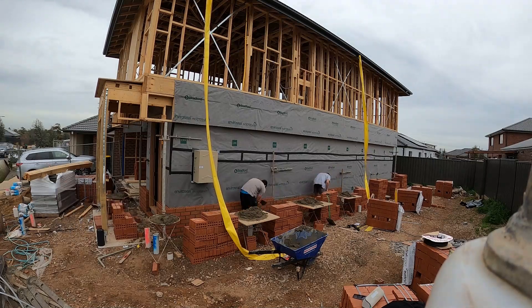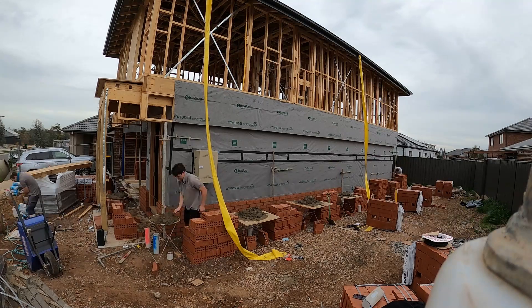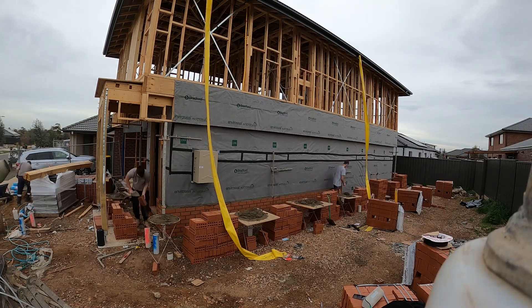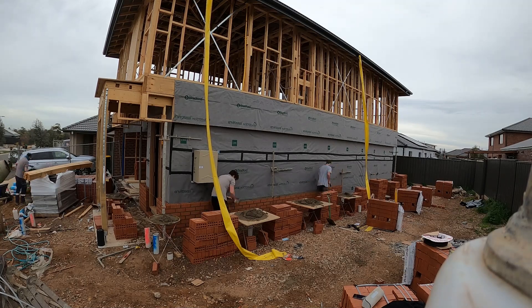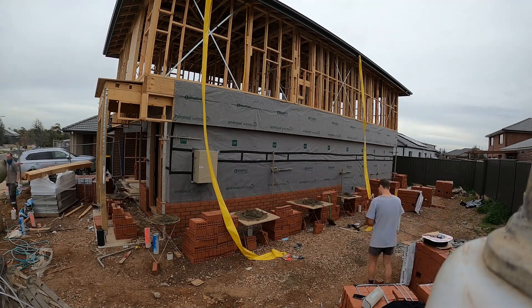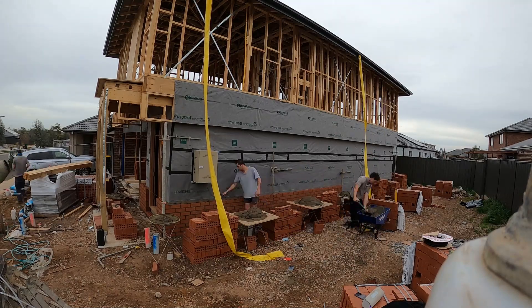The GoPro sort of ran out of battery so I couldn't get the whole time-lapse, but we did get up to 21 courses, which got up to the height of that meter box as you can see there. Not a bad first day — about 800 bricks. We also laid the bond on the next section, ready to go, just cruised along easy on the Friday.